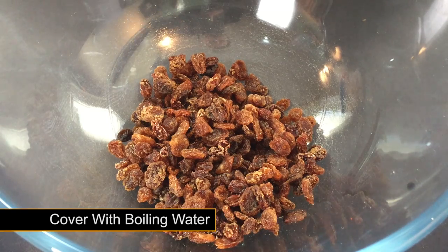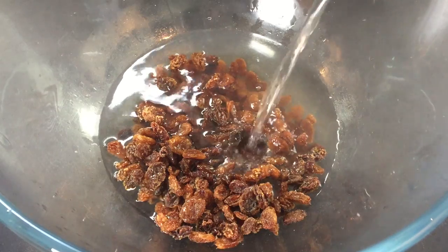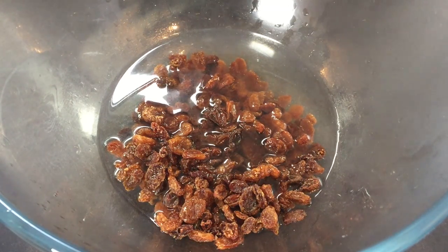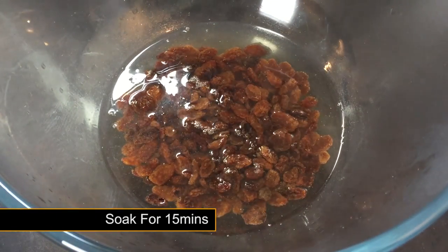You now need to add enough boiling water to cover the fruit. It's now time to start the rehydration process by allowing the fruit to soak for 15 minutes.